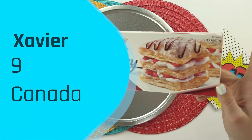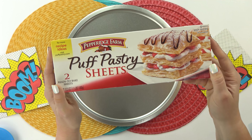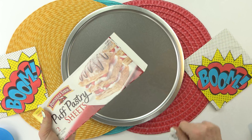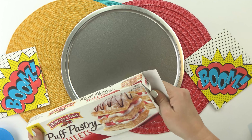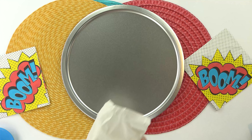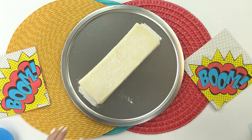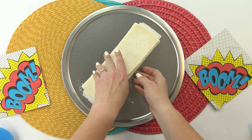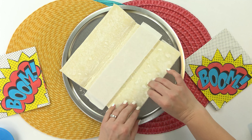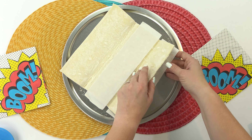Our next lunch was sent in by Xavier. He's nine years old and is from Canada. For his lunch today, he requested a pig in a blanket. Now I've made this so many ways and they've all been pretty good. But for this lunch today, I'm gonna try something I've never tried before — instead of using crescent dough, I'm gonna go ahead and try this puff pastry. So this is gonna be kind of a fancy pig in a blanket. I'm just gonna go ahead and open up my puff pastry and unfold it.